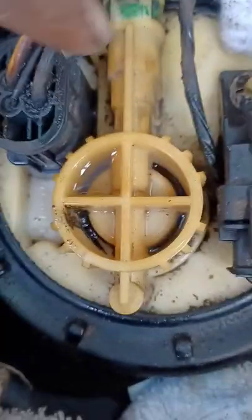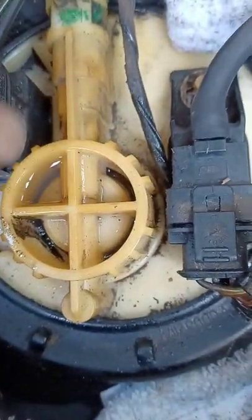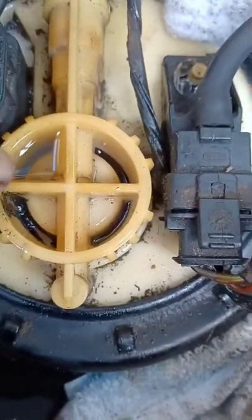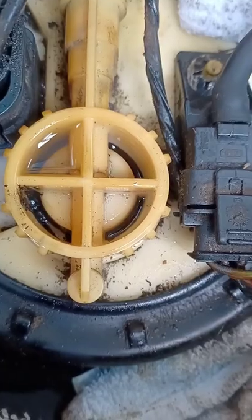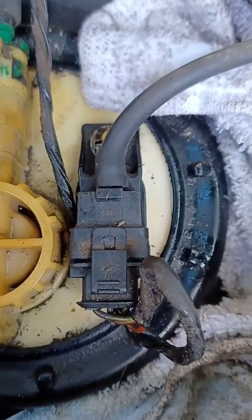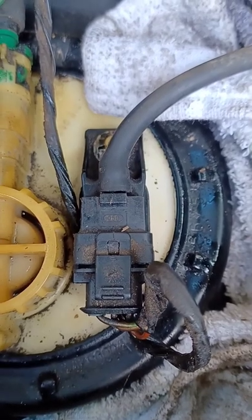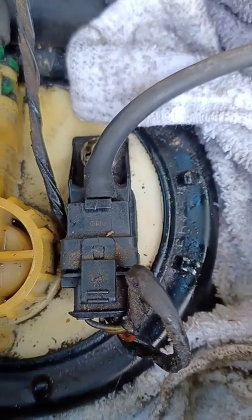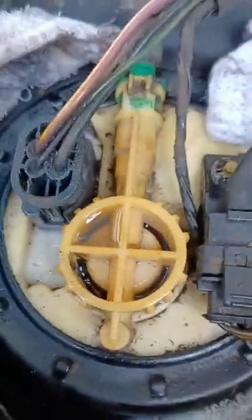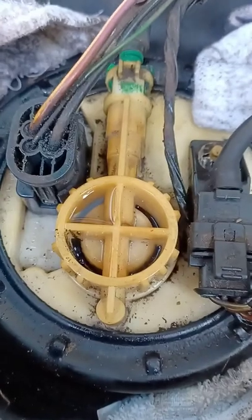There's the issue — you can see it broke. This side is worse, it's already filling up with gas. That's hard to watch — wasting so much fuel. That would be the whole fuel pump that needs replacing because there's no fixing that.